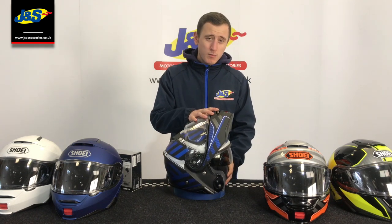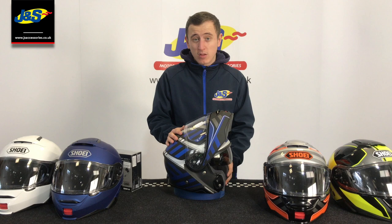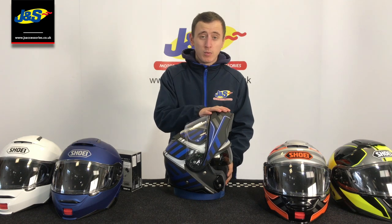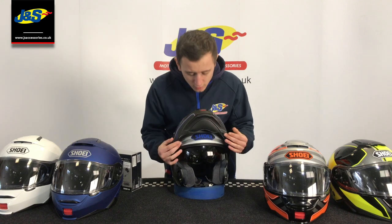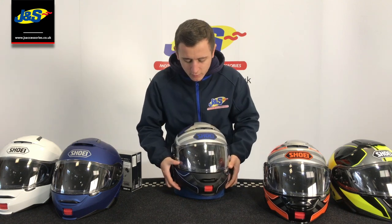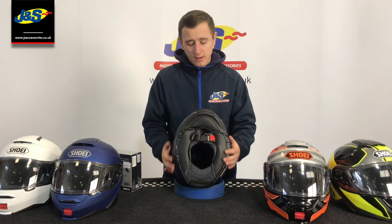This helmet is actually dual homologated, also referred to as P and J, which basically means you can ride with it in the open position, provided it's in that full lock. There's a nice chin skirt there so that when you do close it down, you have a nice tight seal just to keep the wind out and keep the noise down.